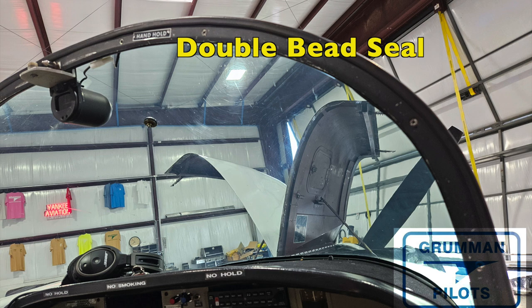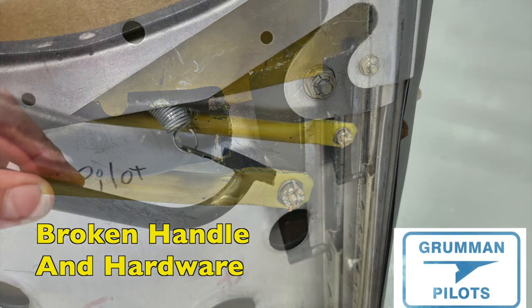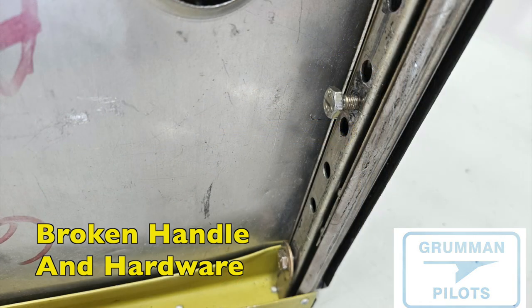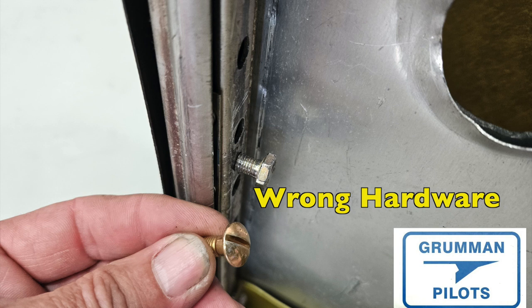We also found a broken seat handle on one of the front chairs. The reason became fairly obvious: somebody had put the wrong bolts in — they were using an AN4 bolt instead of the clevis bolt that's supposed to be in there. The clevis bolt has a rounded head so it won't catch when the handle goes by. An AN4 bolt will fit, and you can attack it with a ratchet and wrench, but it's not the correct hardware. Using the wrong bolt creates a chance of false latching and having the seat move during takeoff.